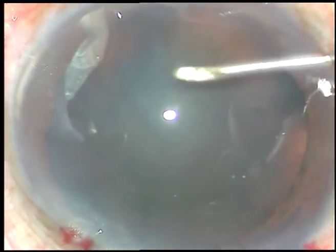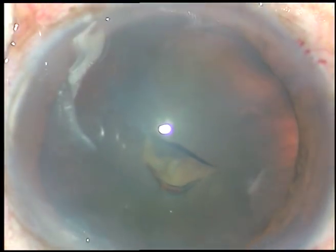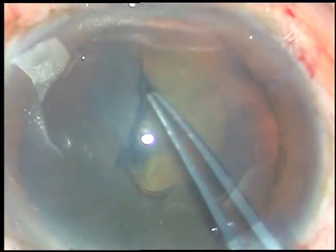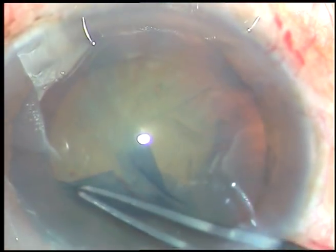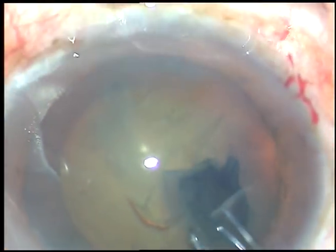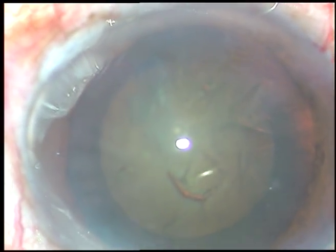With the 26-gauge needle I now use Utrata forceps to hold this tag, tear off the anterior capsule, and make an opening. This opening should be as round as possible. I try to remain at a certain distance away from the margin of the pupil, and thus I get this kind of round rhexis.